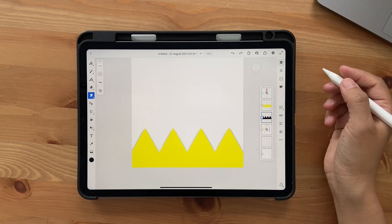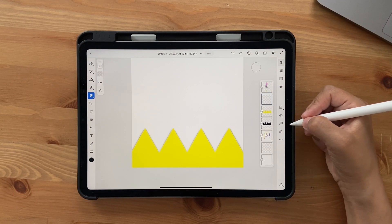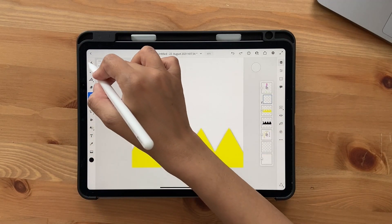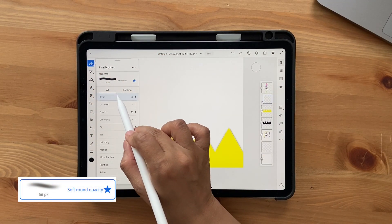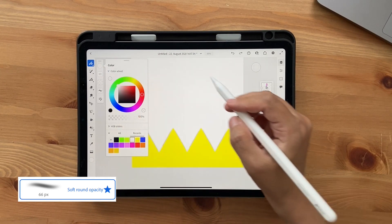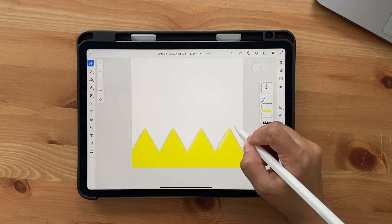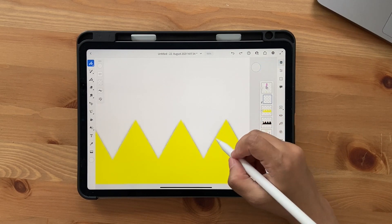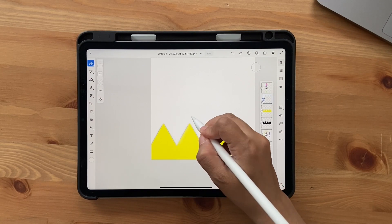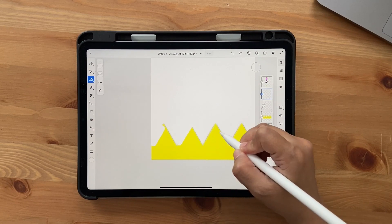Now it's time to add some highlights. Click on a new layer and make sure to click on Clipping Mask so the highlights appear only on the yellow layer. Go into Brushes, Basic, and choose Soft Round Opacity. Choose white and add a bit of white on this side only. You can't see it well now because the color is light, but once you have a background it'll show up. Just add it in this region like this.